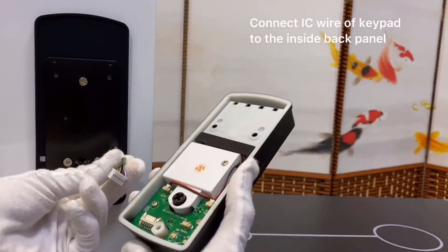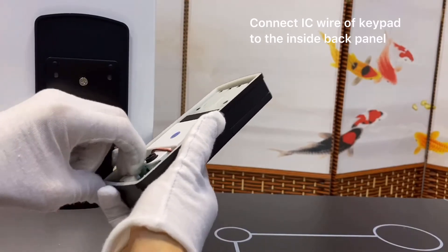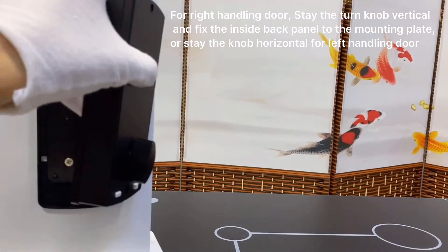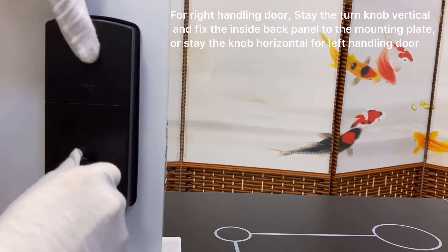Connect the IC wire of the keypad to the inside back panel. For a right-handing door, keep the turn knob vertical and fix the inside back panel to the mounting plate.